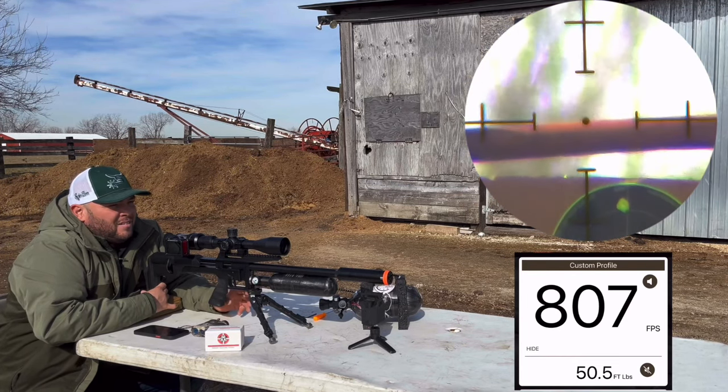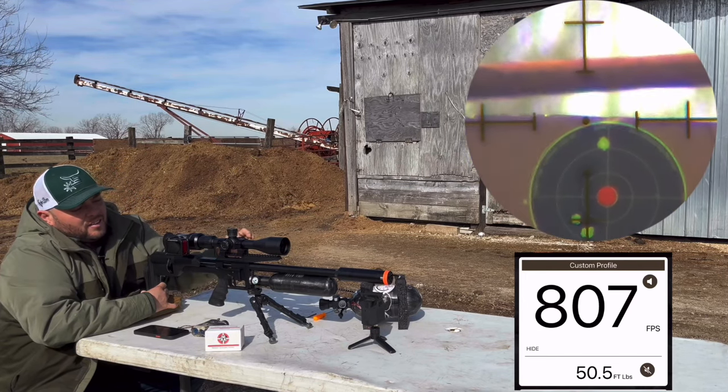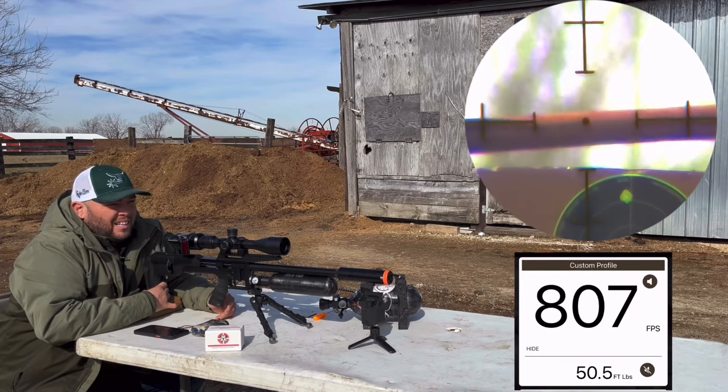Guys, I mean it's not that bad, but let's see how it goes. We're going to tune the regulator higher to see if we get better results than what we have right now.